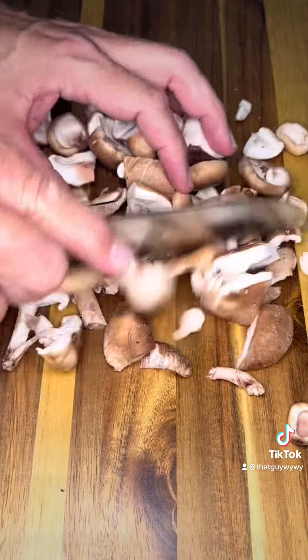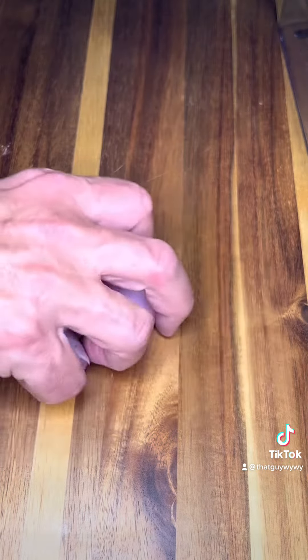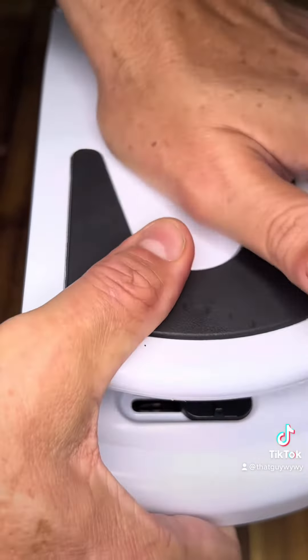I'm also gonna peel and chop in my vegetable chopper two shallots. I'm gonna use chicken stock today to make our risotto, so I'm gonna keep three cups of chicken stock warm in a separate saucepan.